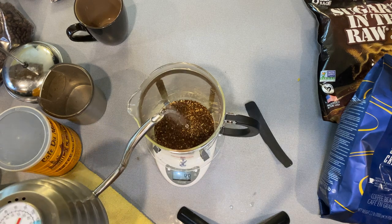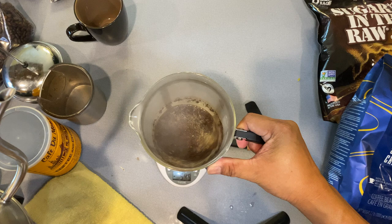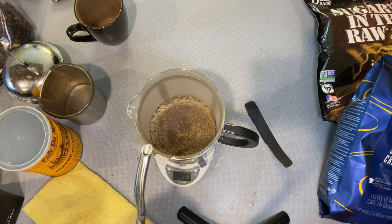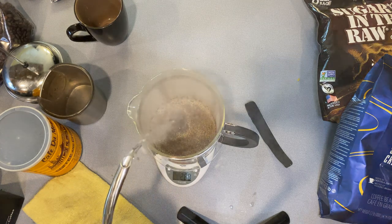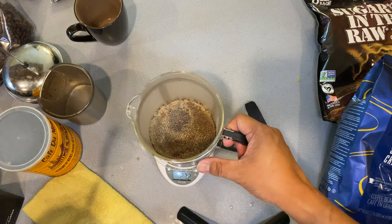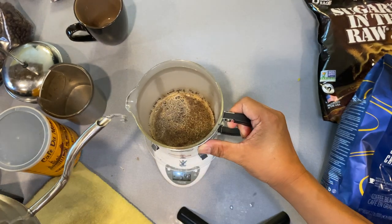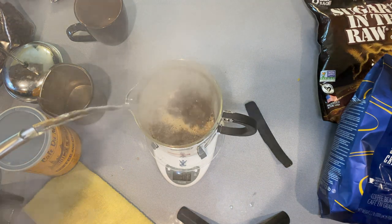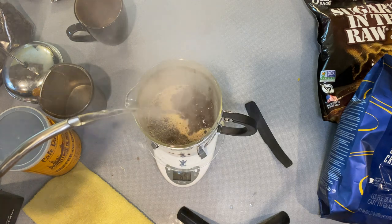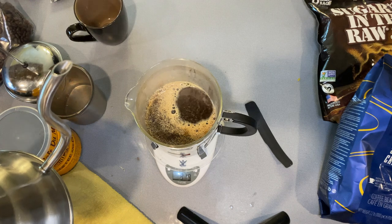To that we're going to add water — we'll do a quick pour-over just to see what we're getting. Let's see if we have any off-gassing coming off the grounds. We're up to about 400 grams in total weight; we'll take this up to about 850 grams.